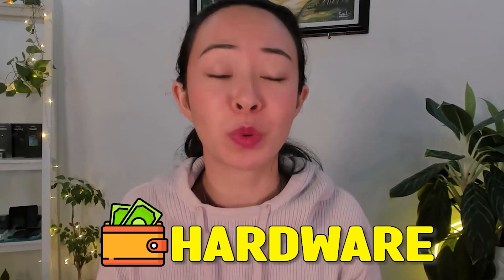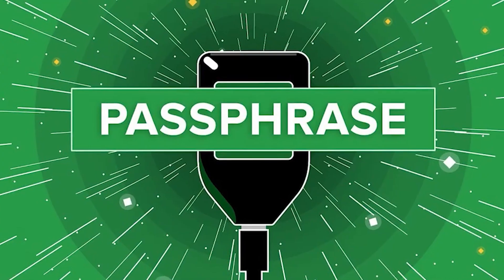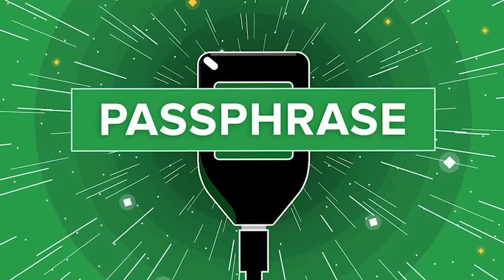I do use my Tangem wallet almost every day. But if you prefer to have a hardware wallet which does have a screen and maybe already supports a passphrase, then you might want to check out my video with the top 5 crypto hardware wallets for 2024, or maybe even the Dcent wallet, which comes with a screen, supports the passphrase, and requires you to confirm every transaction with your fingerprint before it does anything with your funds.